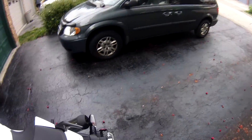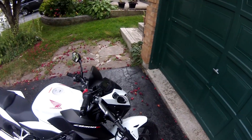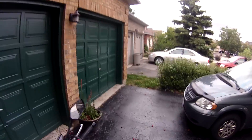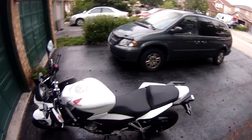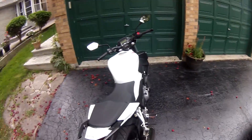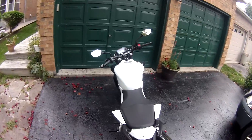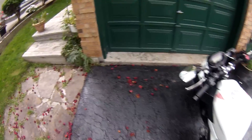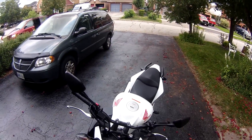I'll give you guys a review covering the acceleration, braking, suspension, and top speed. I'm also going to be comparing it to my previous bike, the CBR125. Some of you might think this is a beginner bike and not a real bike — I don't care. To me this is a much better bike than the 125; it's a considerable step up and noticeably more powerful. I'll explain why and give you the pros and cons.